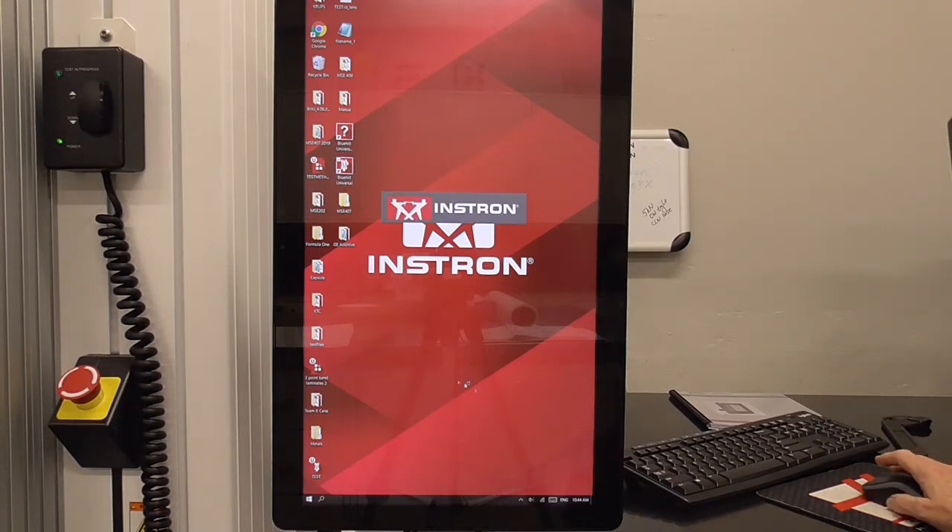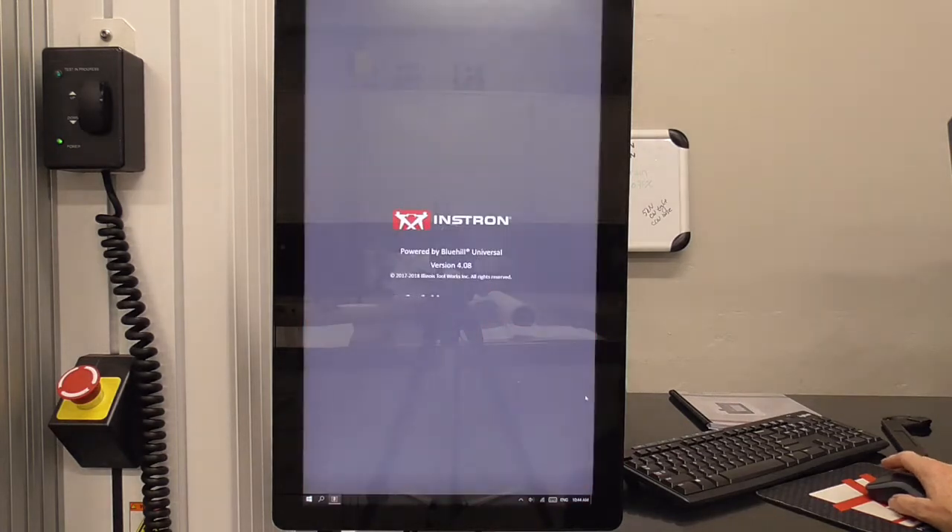When you open that up, it's going to want a username and password. Those are written on the whiteboard behind the instrument, all caps.